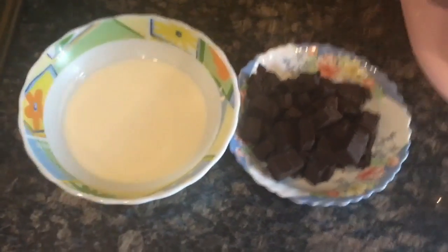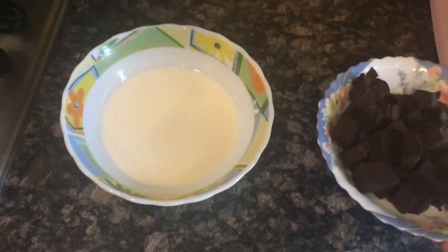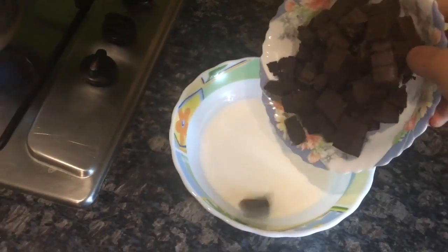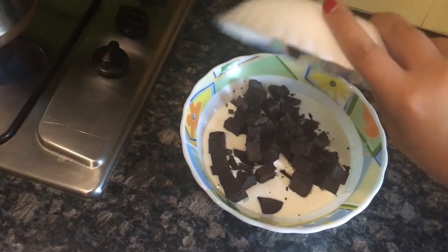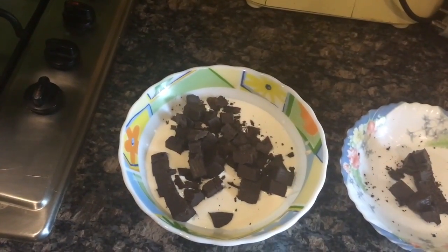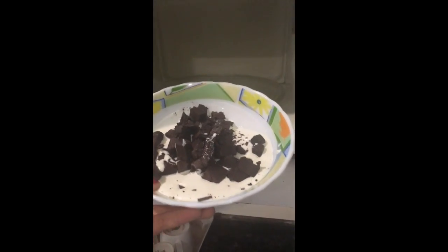The ganache itself is extremely simple to make. All you need to do is chop your chocolate — if you're using Dairy Milk, just cut it into little squares. You simply pour all of your chocolate into the cream. Here I've put the cream in a microwave-safe bowl because we're going to microwave this.